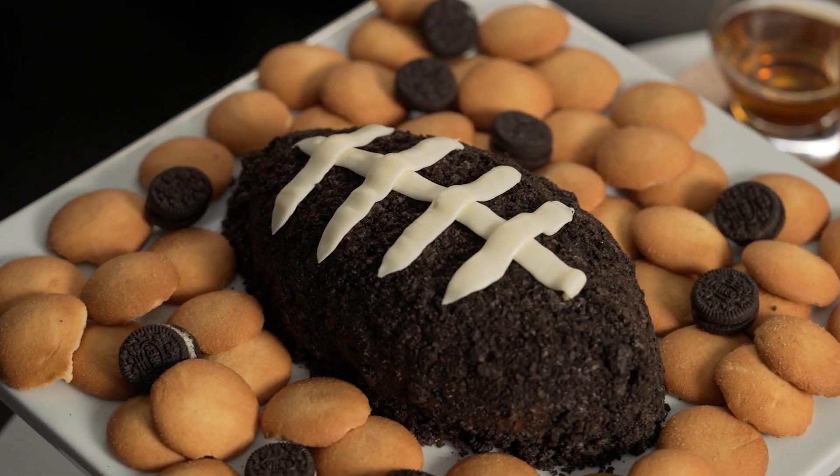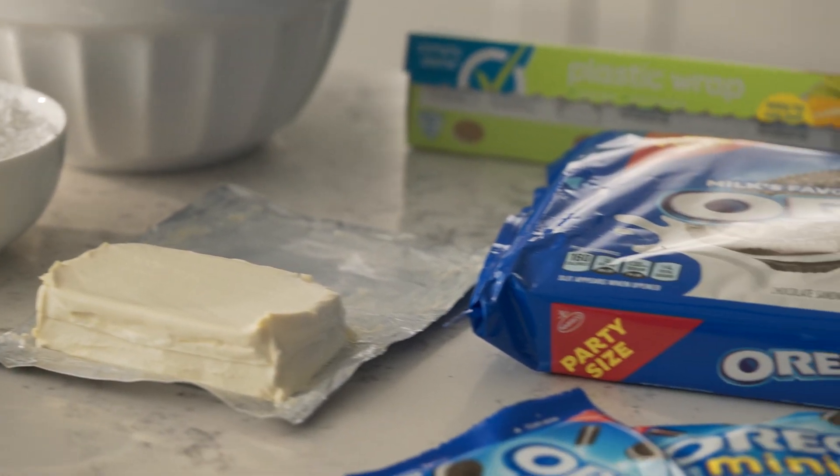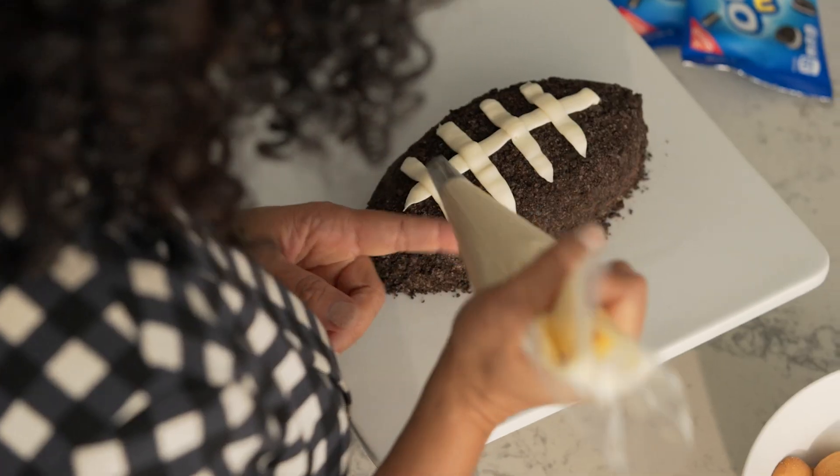People usually think of savory dips for game day foods, but have you ever tried dessert dips? I'm making a cookies and cream dip that you can dress up to look like a little football.